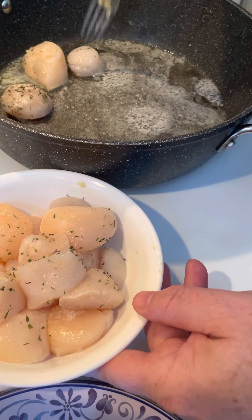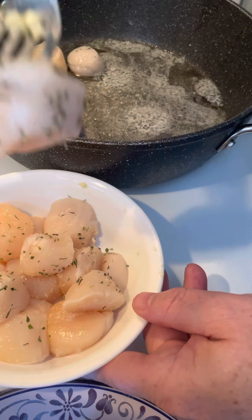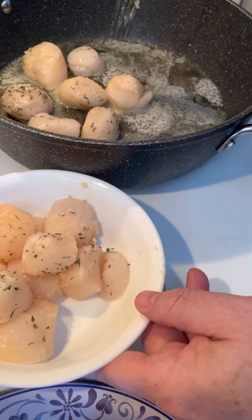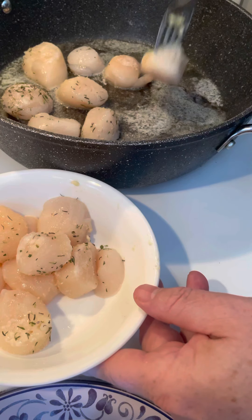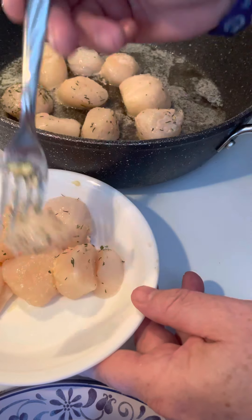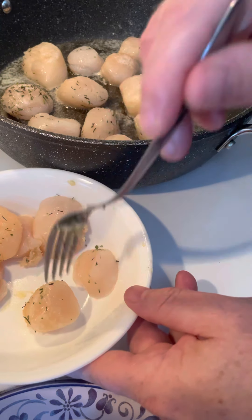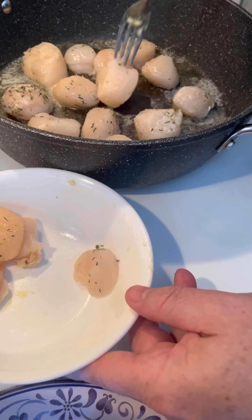I'll just drop them in the pan here, just like so. We'll put them in the pan — everybody's having a good day. Just drop them in that nice hot pan. Now, what some people do — the mistake they make with scallops — is they'll overcook them. And they'll say, man, them scallops are rubbery. Well, yeah, they are, because guess what? You overcooked them. Put them all in the pan and have them ready.